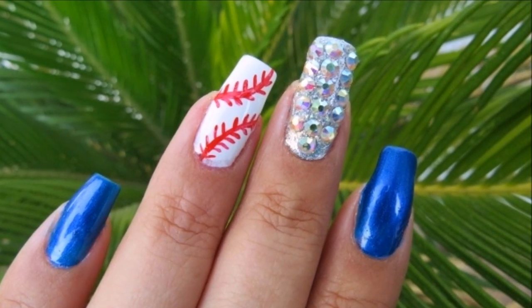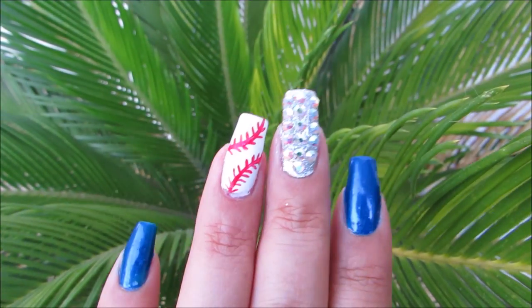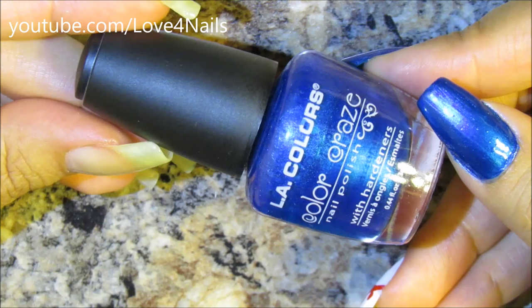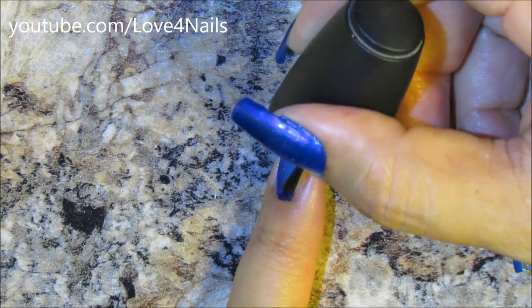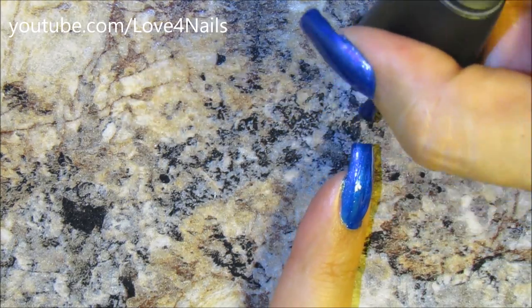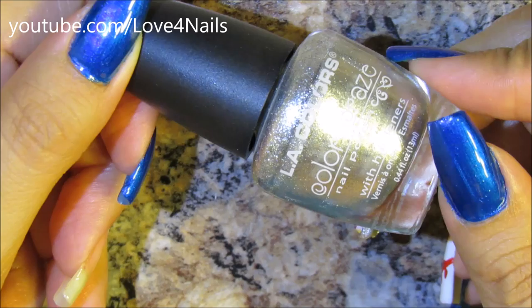Hello everyone, thanks so much for stopping by today. We're going to be working on this super simple baseball nail art design. The first nail polish color I'm going to be using is a blue one by LA Colors called Wired, and I'm just going to apply it over my entire fingernail. I applied this color over my pointer finger, my pinky finger, and my thumbnail.